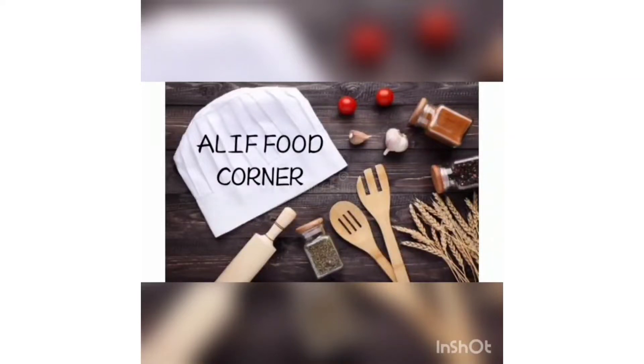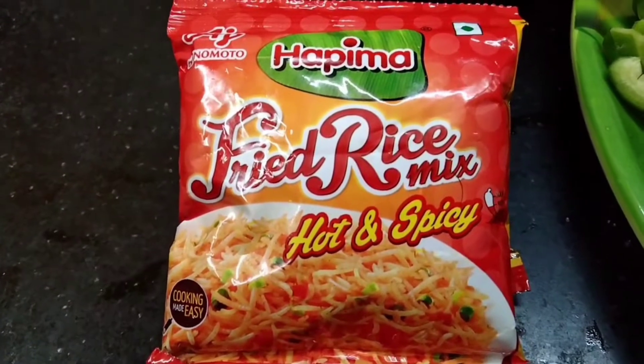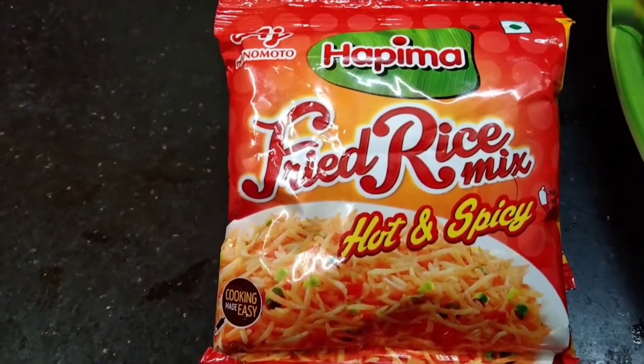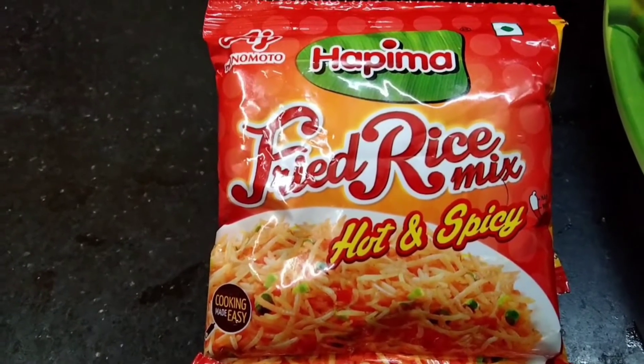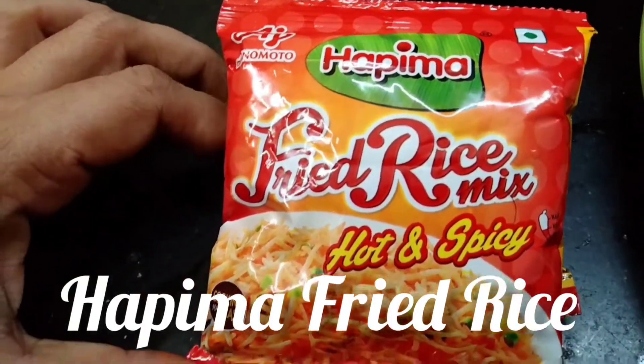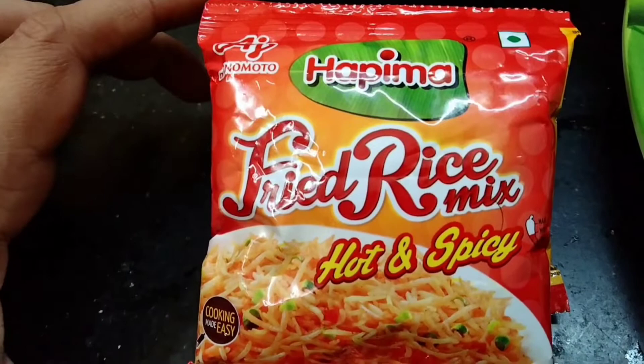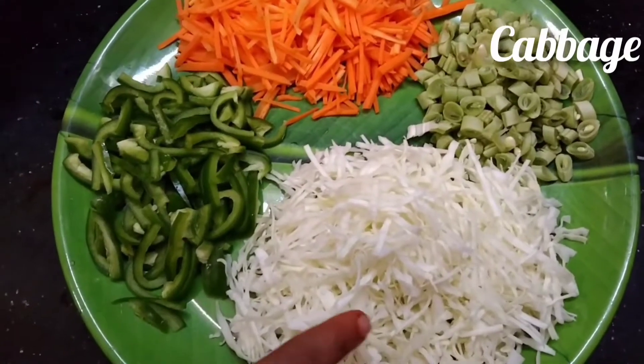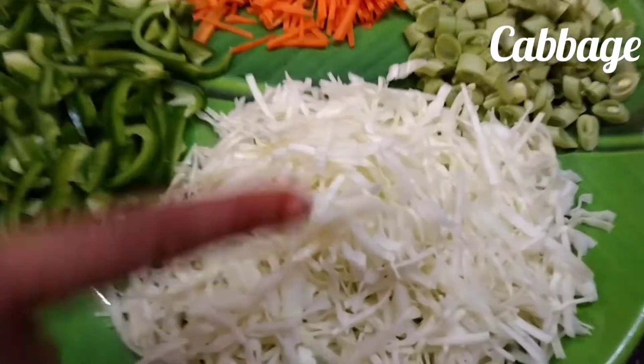Hello everyone! We will make fried rice. When we eat fried rice, we will cook fried rice. It's very easy to cook. We will put a little bit of salt and cook it in a small pan.